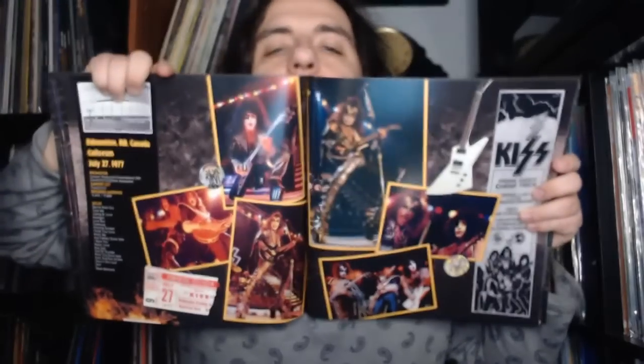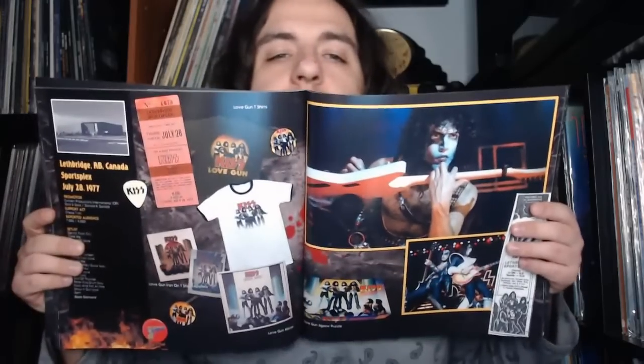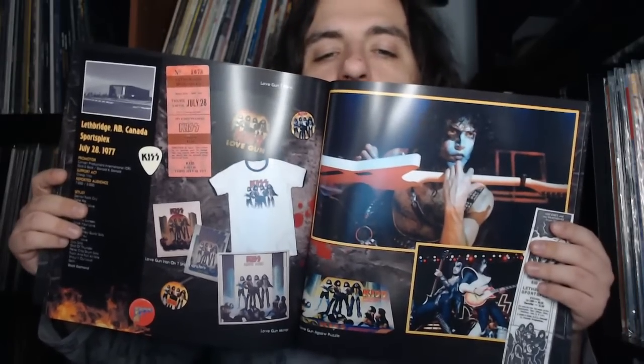Vancouver with some photo slides and guitar picks, more shots and print ads featuring Paul's Explorer guitar, then some photo shoot stuff with various slides, then we get to some merch — various Love Gun shirts with iron-on transfers, buttons, and the jigsaw puzzle with the album cover. All collector's pieces of course.